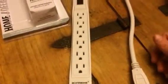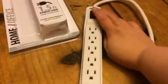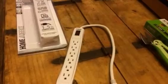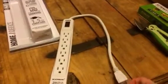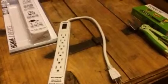So you're going to be charging a lot of things, powering a lot of things with this. Just turn it on and off here. Really great little charging power strip. The cord isn't super long though, so you will have to put this somewhere that you don't need a really long cord.